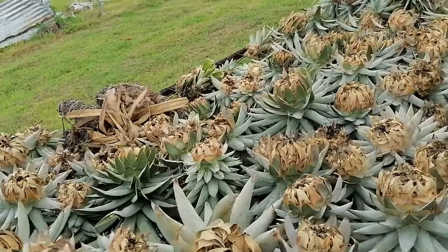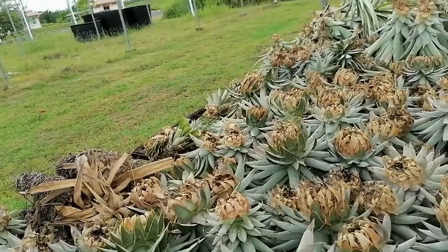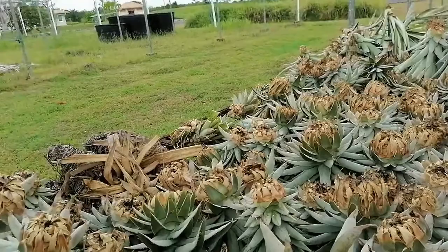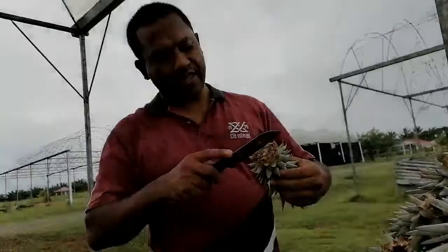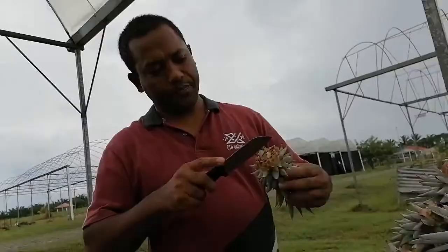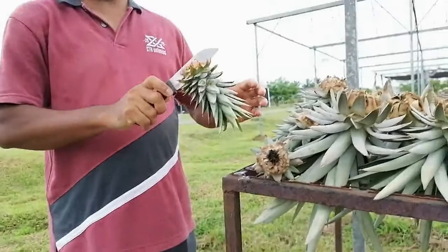When the crown is about to dry, we have to cut it into usually two to four sections — minimum two, maximum four pieces. Now I want to show you how to make the slice. This example is still very fresh, but we have to wait until it is about to dry before slicing. We make it slice like this, minimum two pieces, and we have to remove the top.